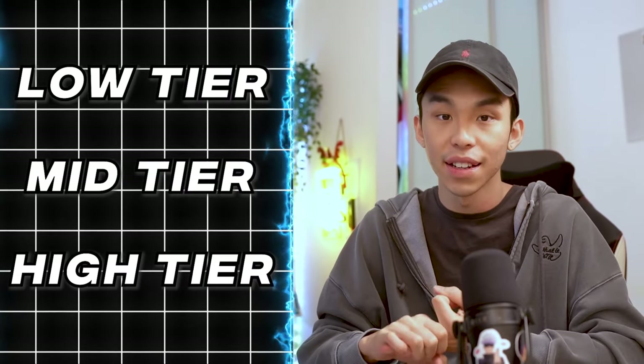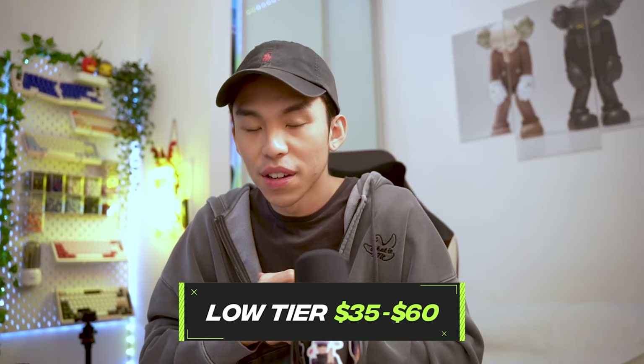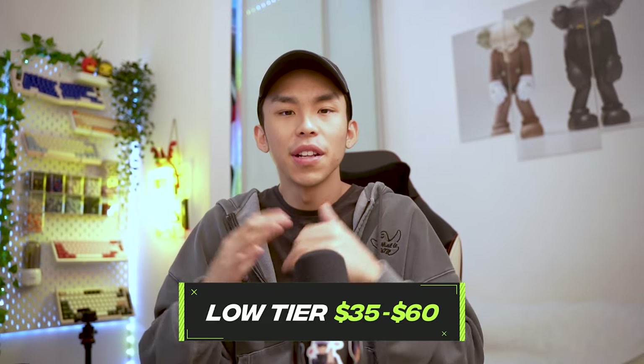I'll be going through three different tiers for this budget keyboard guide, similar to the previous one: low tier, mid tier, and high tier. To start off with low tier keyboards, they are typically made in China and usually found on websites like AliExpress and Taobao. For viewers in the US it might be a little inaccessible, but for people in Southeast Asia, these keyboards will be really accessible.